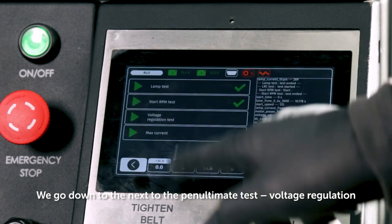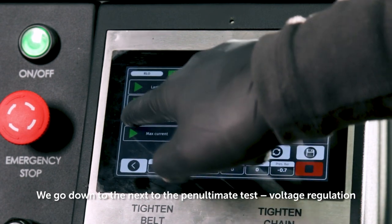We go on to the next — the penultimate test: voltage regulation.